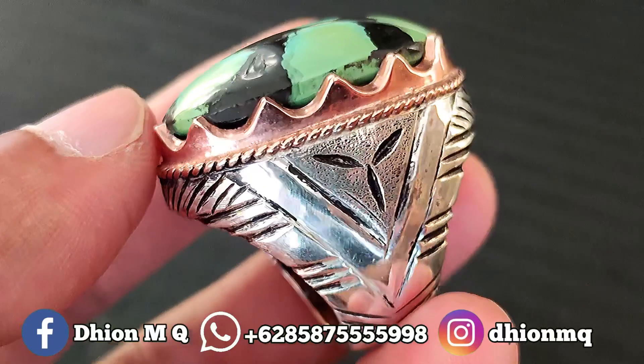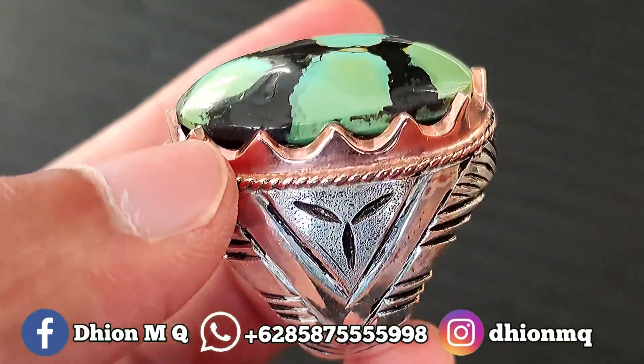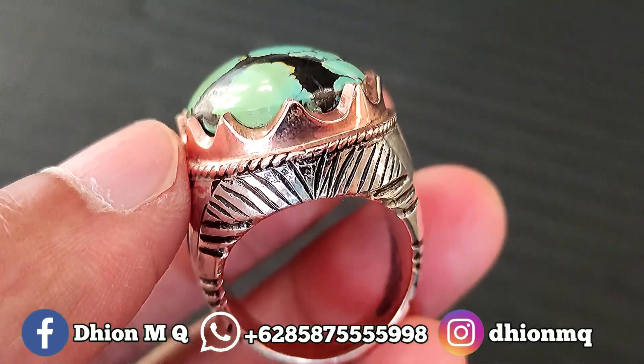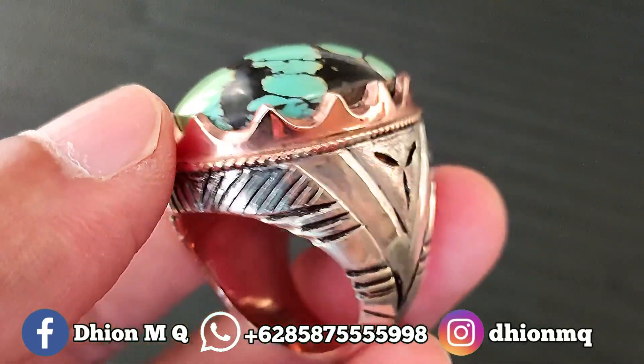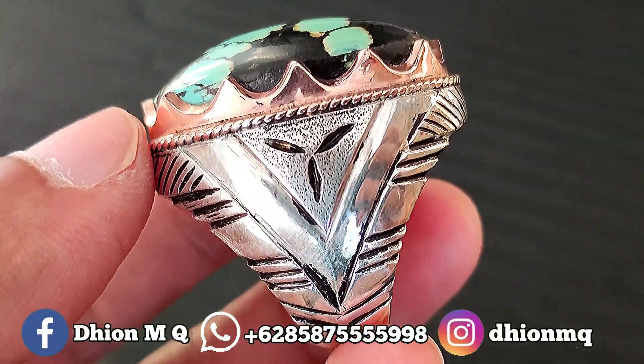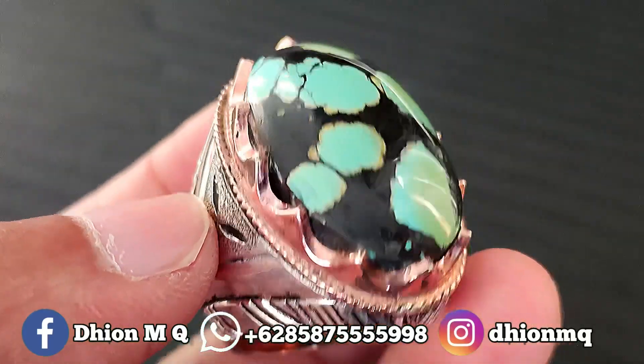Kemudian untuk ringnya ini menggunakan ring bare handmade, super mewah dan juga tebal ya. Untuk beratnya ini kurang lebih di kisaran 23 gram atau lebih, jadi tebal, berat dan juga berbobot ya. Silahkan diamati sendiri, detail ring bare handmade-nya sangat ajib sekali.